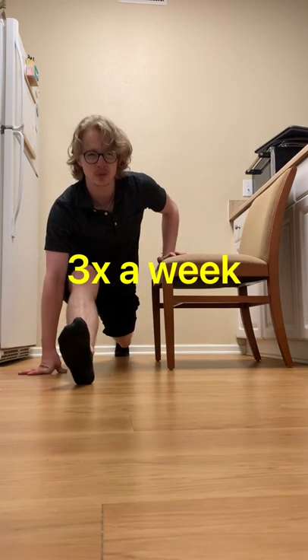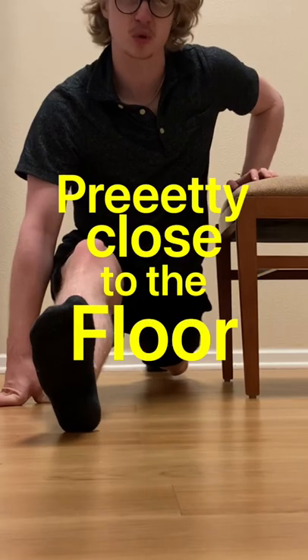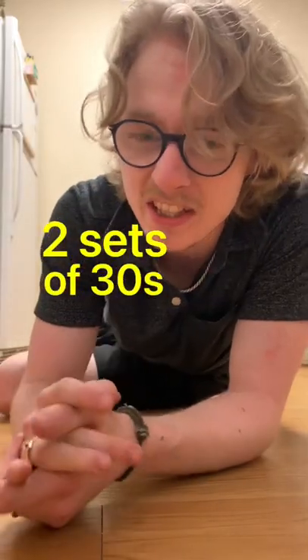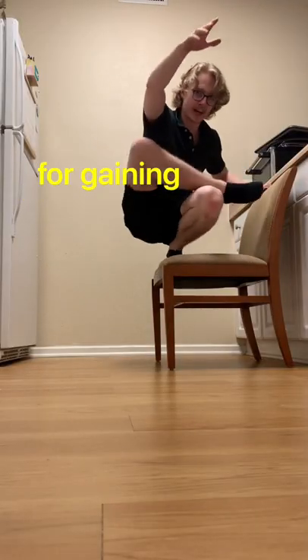You really want to do that around three times a week. When you're getting to the point that you're pretty close to the floor, rest after that minute and then do another two sets of 30 seconds for a total of two minutes. Two minutes is super optimal for gaining front split flexibility. Stay flexy!